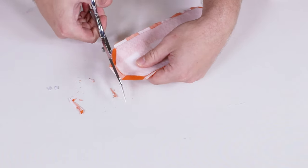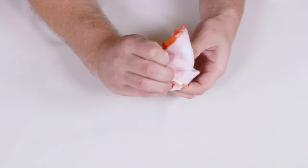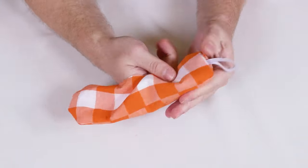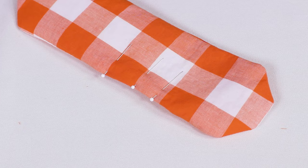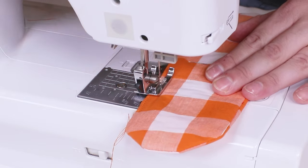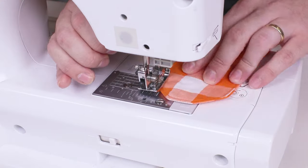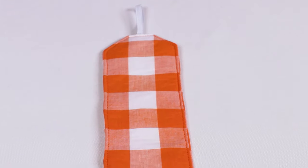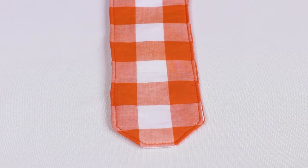Clip the corners and turn right side out. Fold the open edges in and pin. Topstitch around the whole piece. Backstitch at both ends. Sew the button to the end opposite the elastic on either side of the fabric using a hand sewing needle.